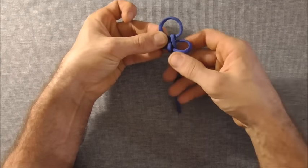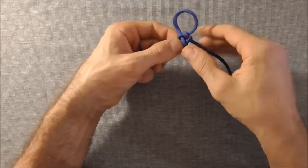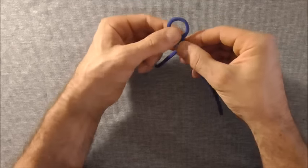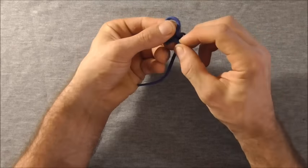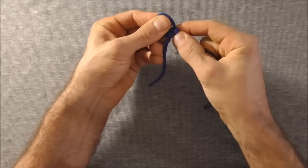And then we can tighten this whole thing down and then adjust this top loop here just by pulling these legs and pulling the slack all the way through the knot.